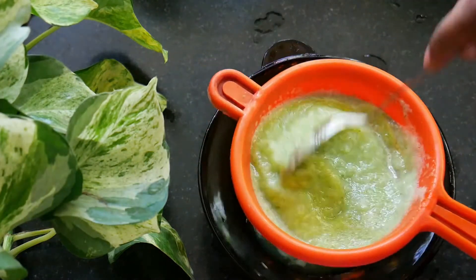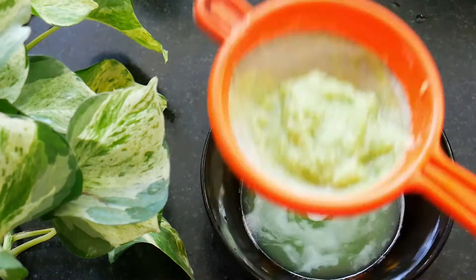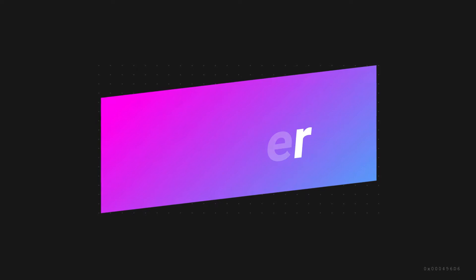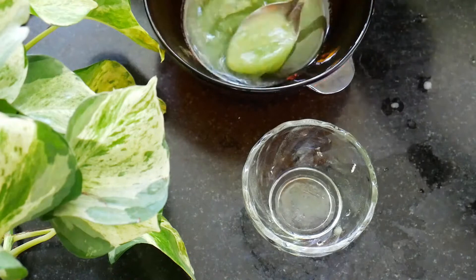We are going to use a toner — spray it on a cotton pad. Let's put the toner on the dark spots. Then we put toner on the dark spots.